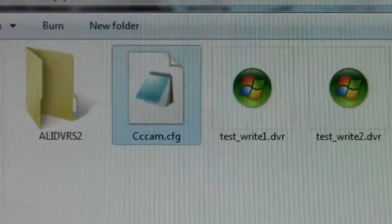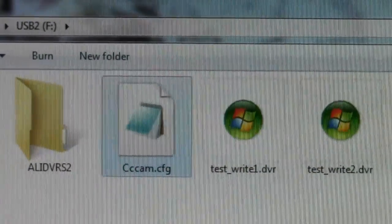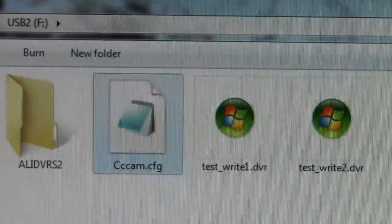I'm going to show you how to install your C-line or N-line on your Skybox F3 or F5. I have a Skybox F5. I've got my USB stick in there and I've got my CCcam file on here. I've already pasted my line onto it that I just had emailed to me. I'm not going to show it to you for obvious reasons.